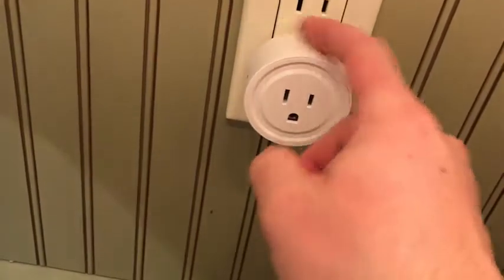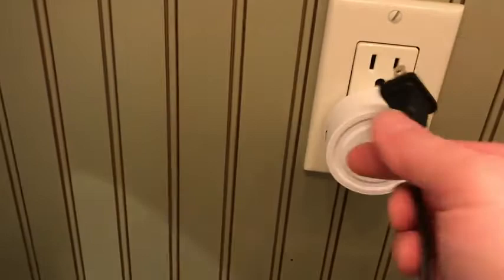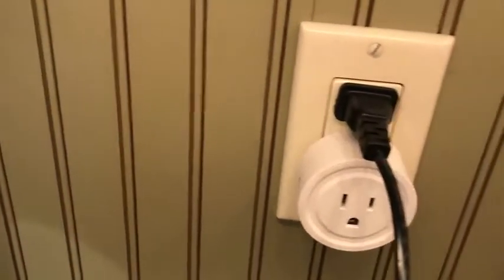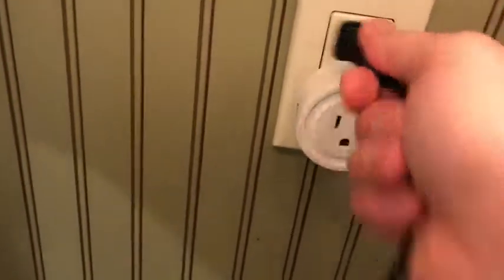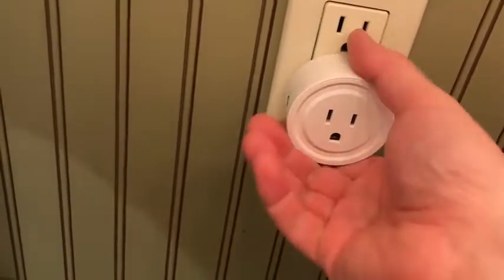So if you're doing it on the bottom port, it might be okay — the bottom socket. This is okay, but the grounded pin here won't fit in, so if you're using the top socket, the bottom one will be a slight problem but will be okay for two-pronged devices or appliances.